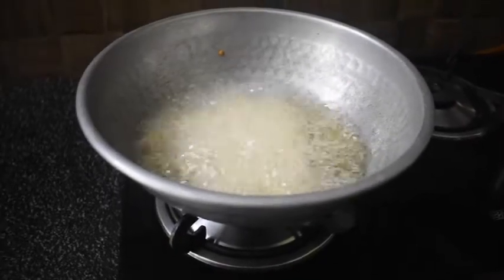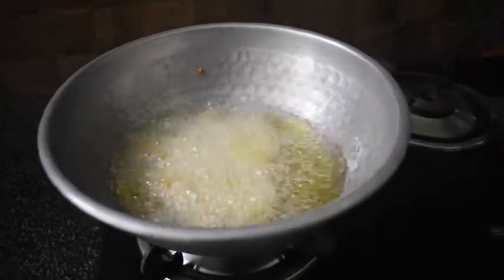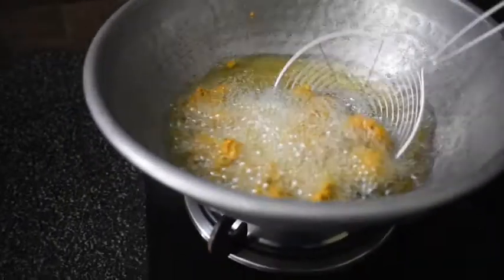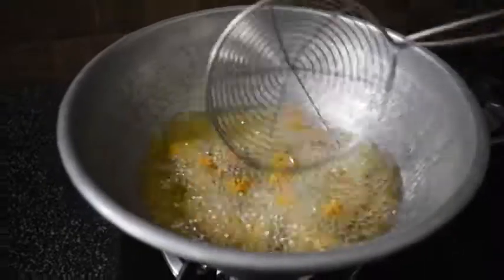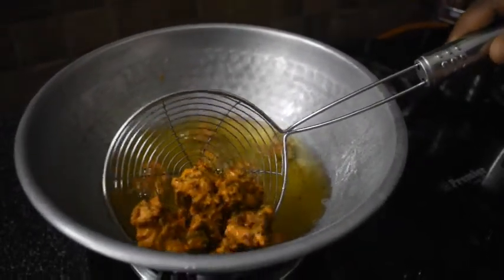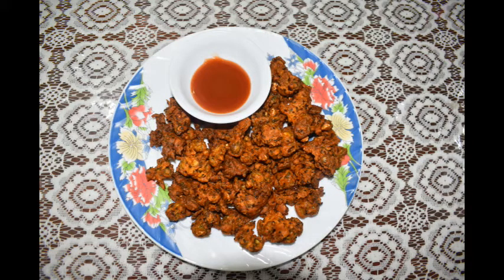If you look at it, we will put it in for a few minutes. Let's wait for that. Now remove it from the pan — make sure it's ready. The recipe is ready.